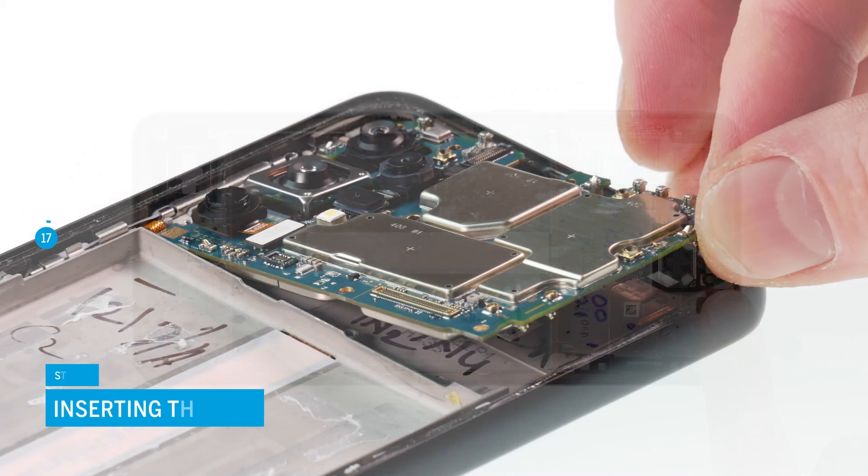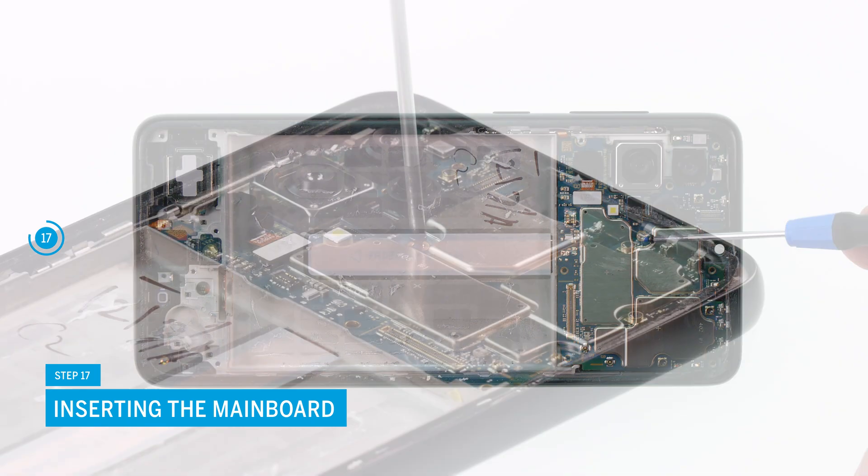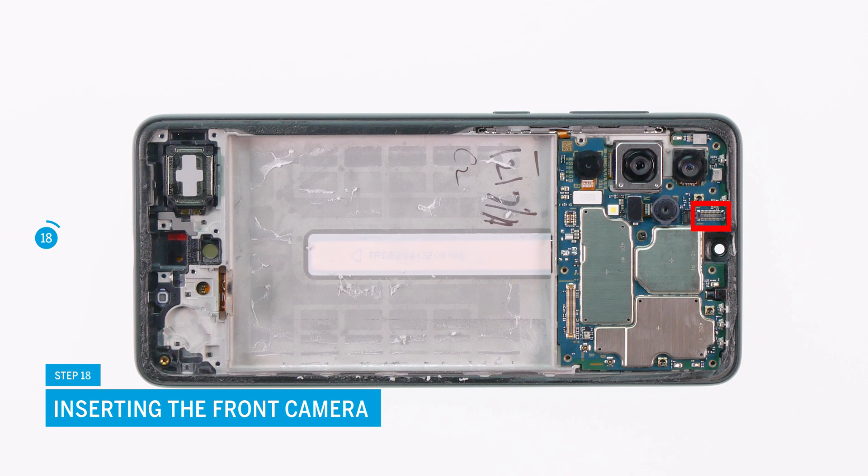Now carefully put the main board back into its place and fix it with the screw provided. Reinsert the front camera and reattach its connector.